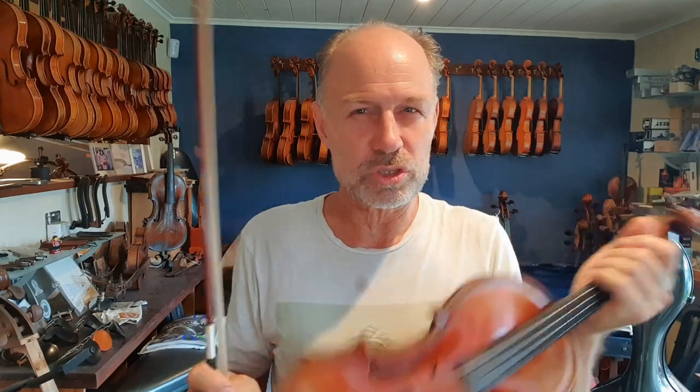Welcome to another episode of Ask Olaf the Violin Maker. Today I'm going to talk about something I'm kind of passionate about, and it's not so much about the instrument, but it's about the player. I meet a lot of string players, a lot of high-level professionals, and a lot of people who hurt themselves playing a stringed instrument.